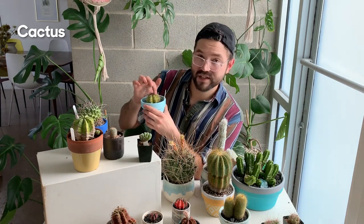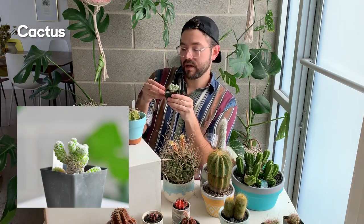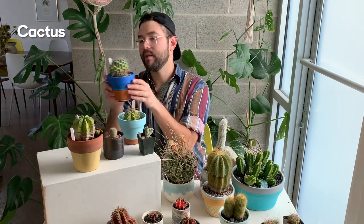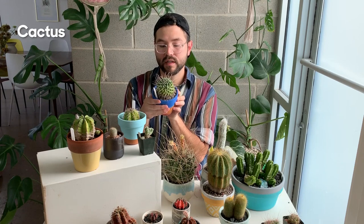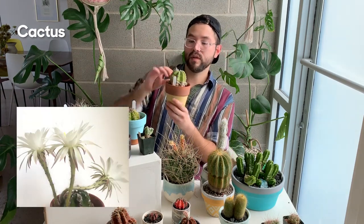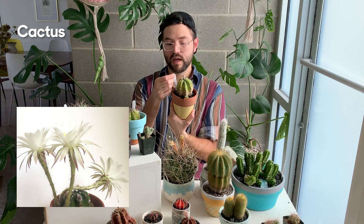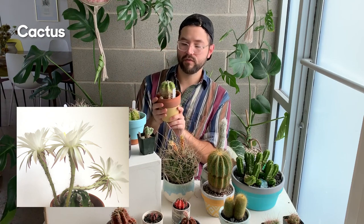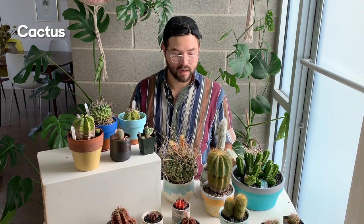This little guy is a Mammillaria — a cute little thing. This is another Mammillaria with really nice early spring flowers, and here's yet another one. This is an Echinopsis subdenudata, and the flowers are enormous — I'll put up a photo. I really love these plants because even though they have interesting shapes on their own, they also produce really beautiful flowers.